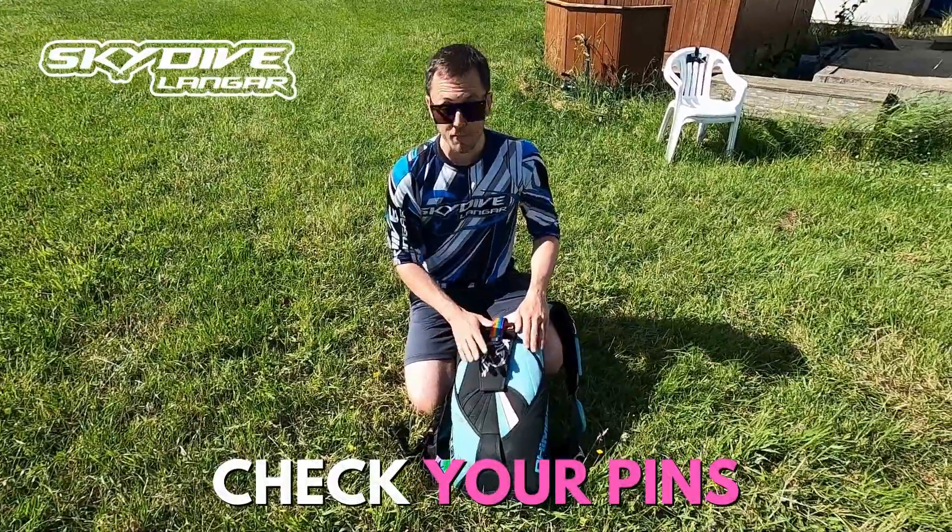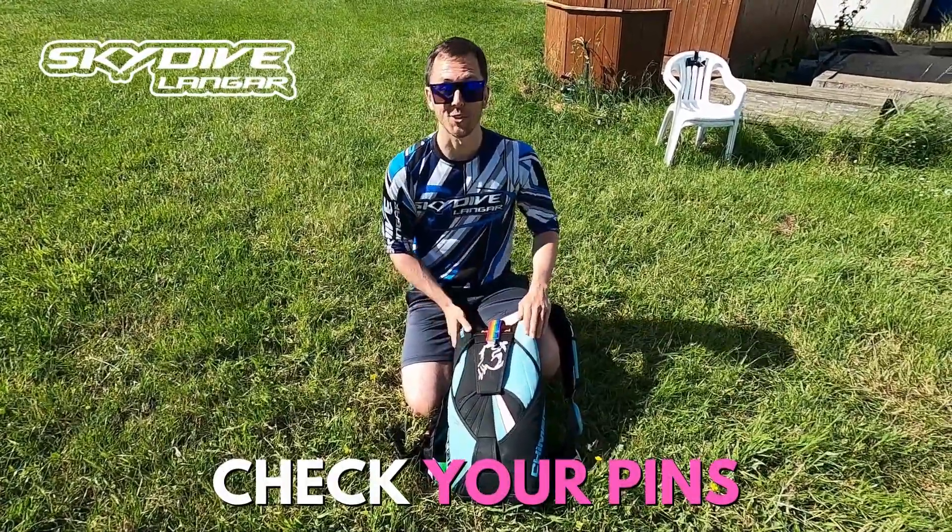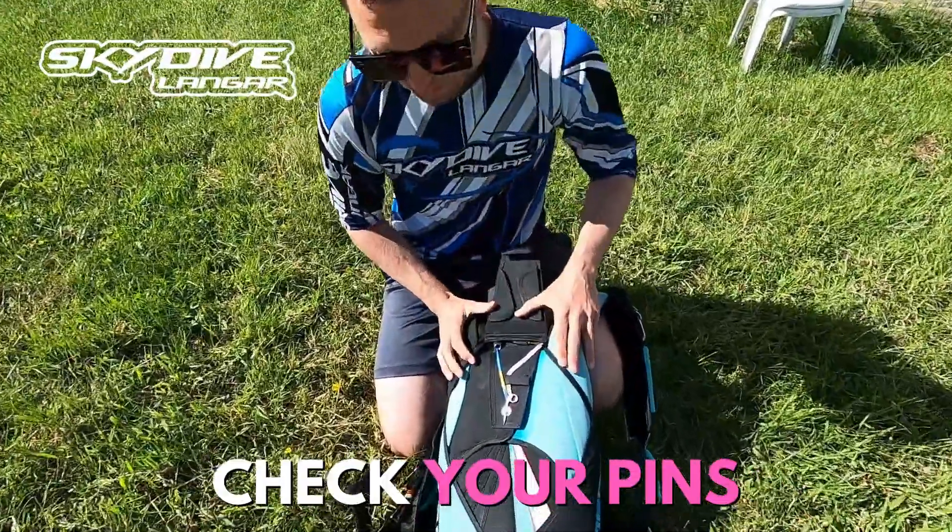Hi, my name is Pete from Skydive Langer. Before every jump, it's important to do a hands-on check, and that includes checking both of our pins.